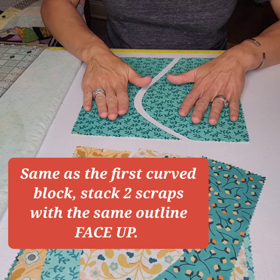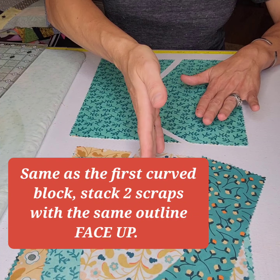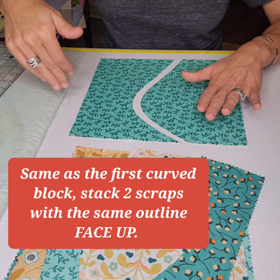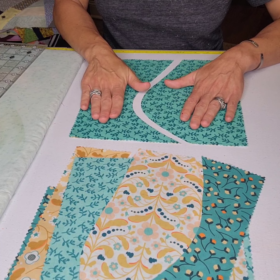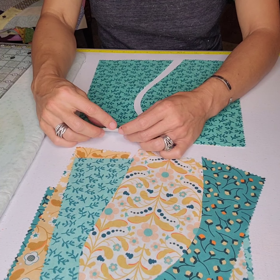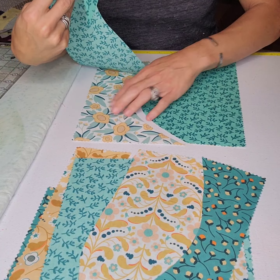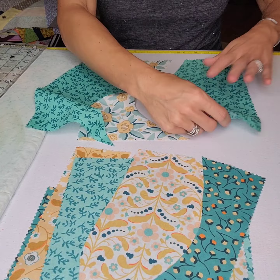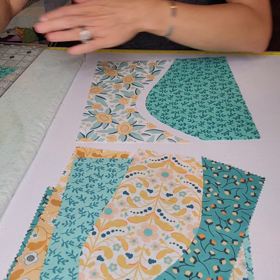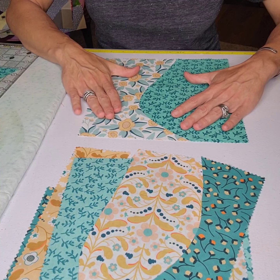We're doing curvy improv four patches. Give yourself a nice gentle curve, and for this technique I would not cut off a corner and cross a top and a side. I would go top to bottom — horizontals — or left to right. The trick is we are going to scramble our unit.